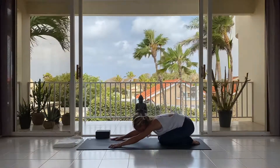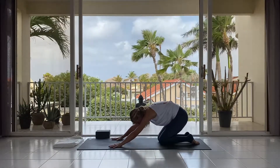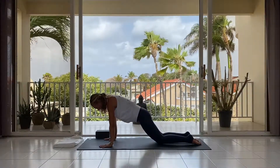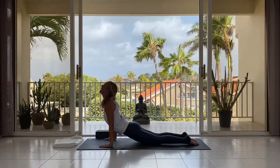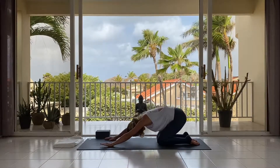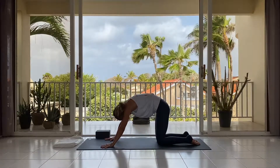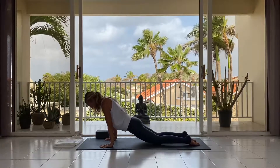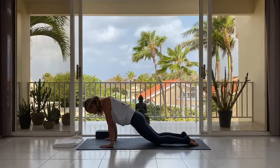Lower the sitting bones down towards the heels, and on the in-breath, slowly rise like a wave, making a transition to cobra — lowering the sitting bones down, and on the in-breath, opening up the chest. Exhale: chin to the chest, navel to the spine, and find your child pose again. As soon as the inhalation starts, you rise, and like a wave you come back up, rounding the spine. Exhale, lower the hips down, and on the in-breath, open up the chest. Exhale, reverse the movements.